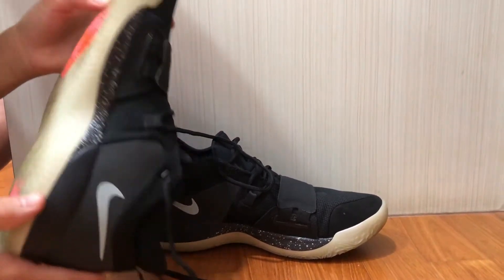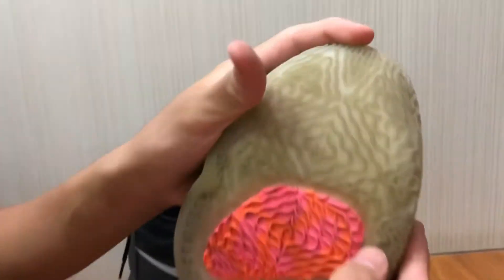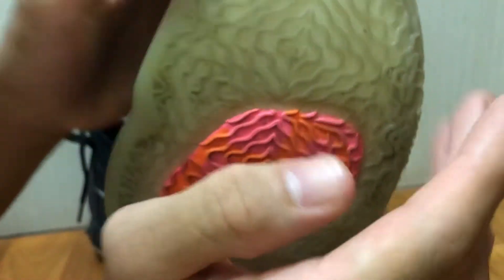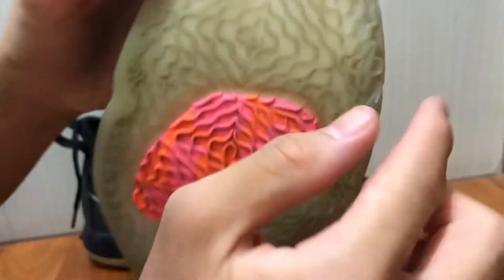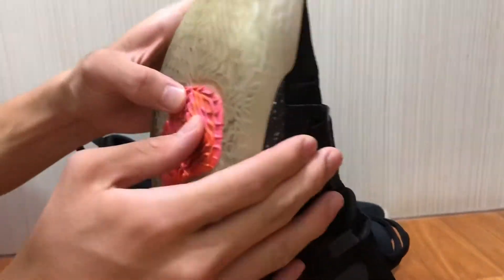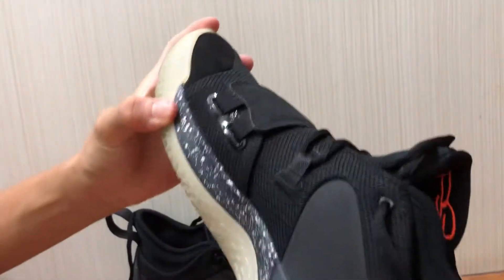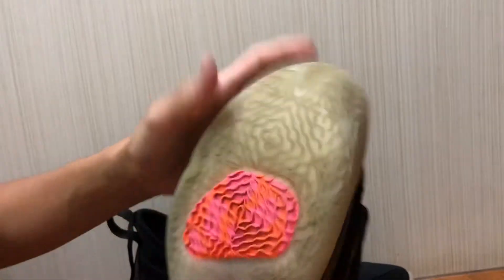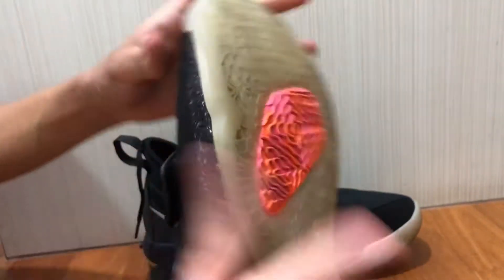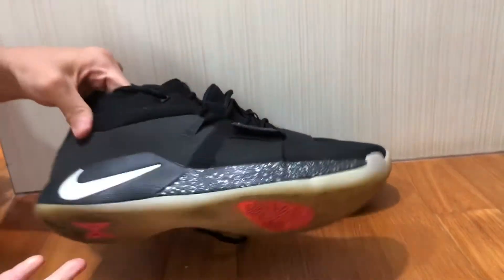For durability, guys, don't play in these — I'm not kidding. Look at the outsole here; you can see the difference. The durability is very poor, to be honest. You can see it for yourself. Overall I'll give the traction an 8.5 out of 10.